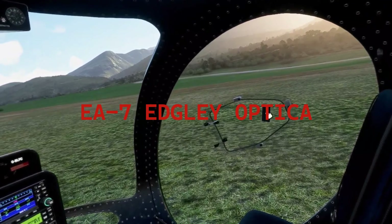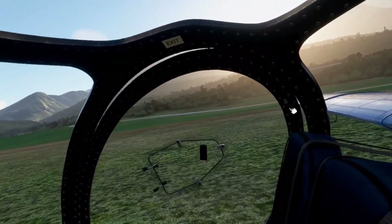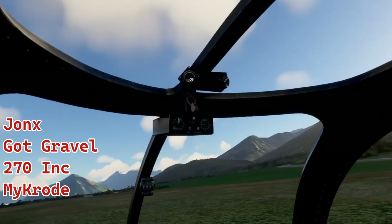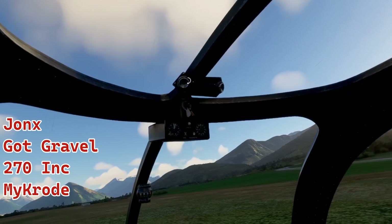This is from Gut Friends. Gut Friends is a combination of developers — Jonks, Gut Gravel, who I've talked about before because I got quite a few of their planes — Airplane 270 Ink and Microd. And you can see the doors open, the windows open.